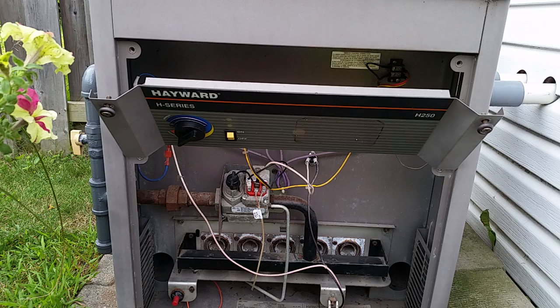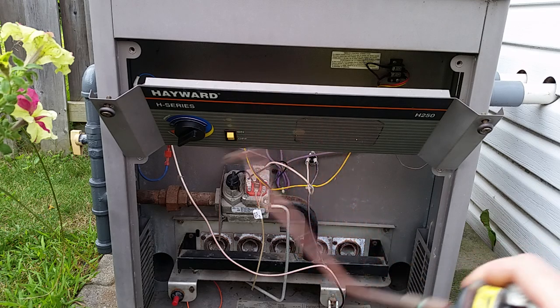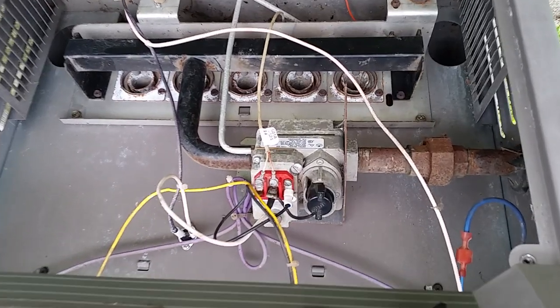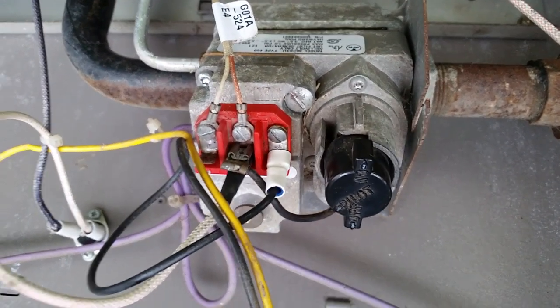Once you've done all that, you should have rectified the problem. That's the nice thing about these older analog-type heaters. If you have ones with the digital keypads, that could be a problem in the firmware or a number of other things. I hope this video gives you a little bit of insight on how to troubleshoot and do diagnostics on your millivolt pool heater. If you have any questions, feel free to leave a comment. Bye-bye.